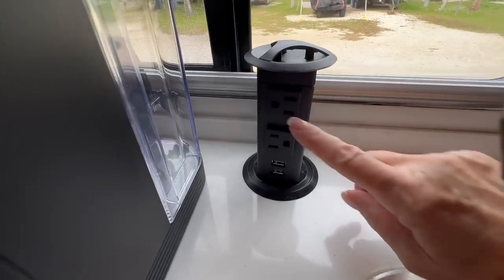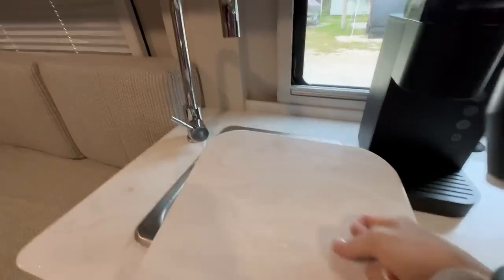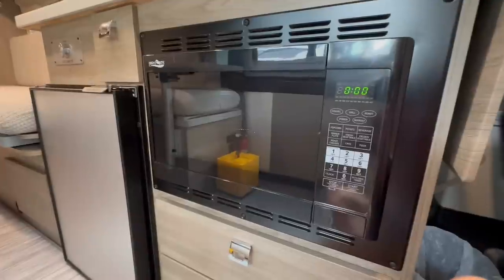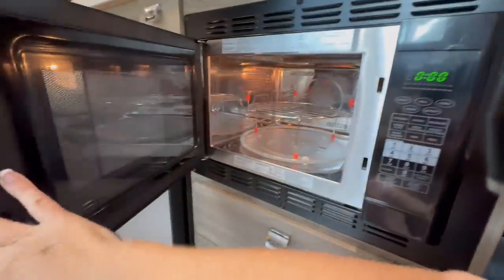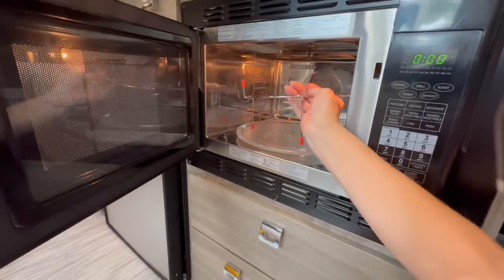There's a pedestal that lifts up with plugs and USB ports. Here is the sink area with the cover, and above the window is a little extra basket for storage. Below the counter we have a microwave convection combo. It has a rack for when you're using convection — that should never be in there when using the microwave. No metal when using the microwave setting.